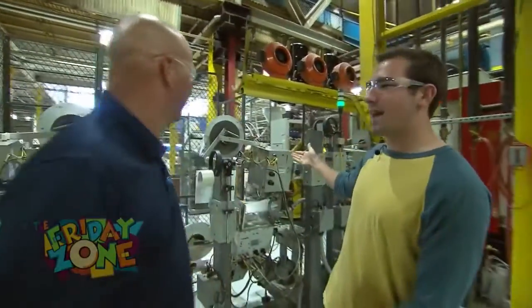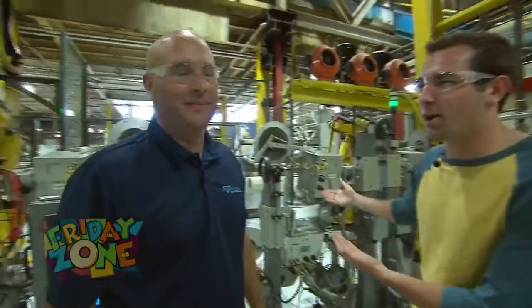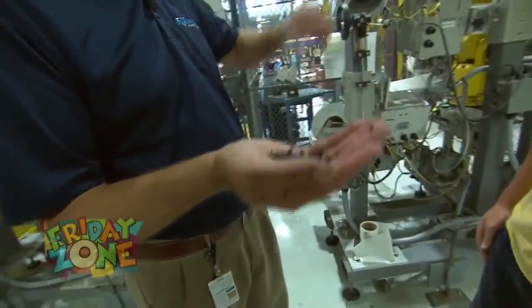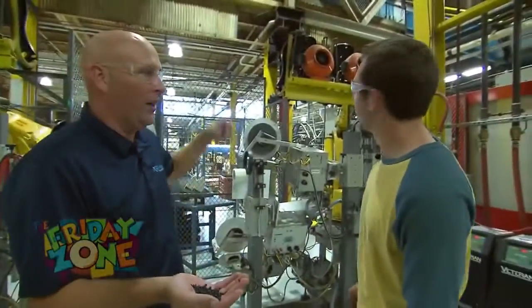Alright Gabe, here behind me we've got step one. Can you tell us a little bit about what's going on? Sure, this is the molding process. We use this plastic to mold that car seat shell that we're going to finish into a finished product on down the assembly line.